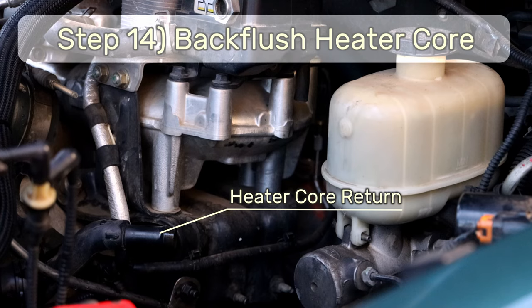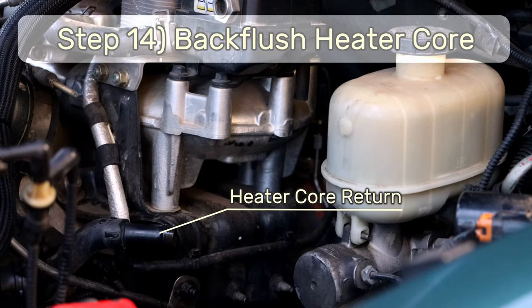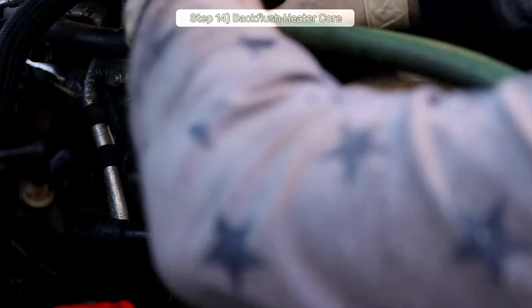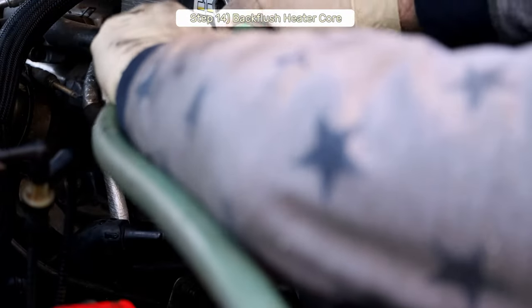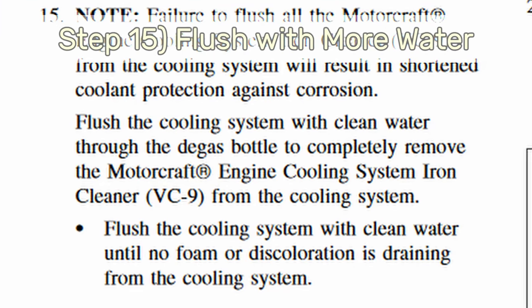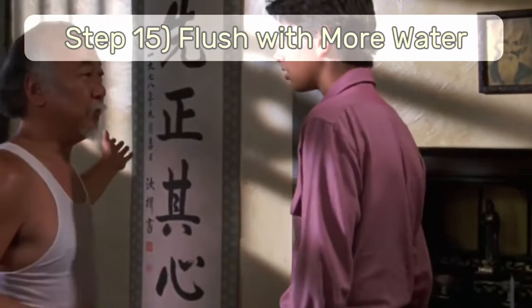Step 14: Back-flush the heater core. The return hose for the heater core can be found behind the degas bottle, which you'll need to take out again since you'll be throwing the thermostats back in shortly. Just disconnect the return hose, shove your garden hose in there, and flush.